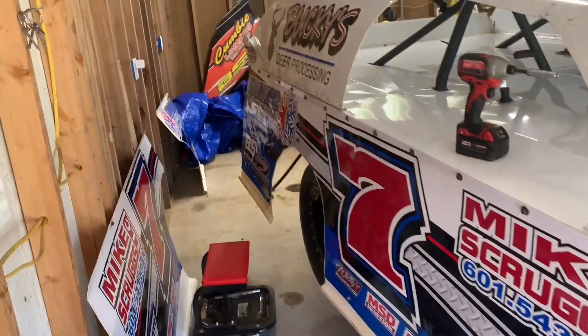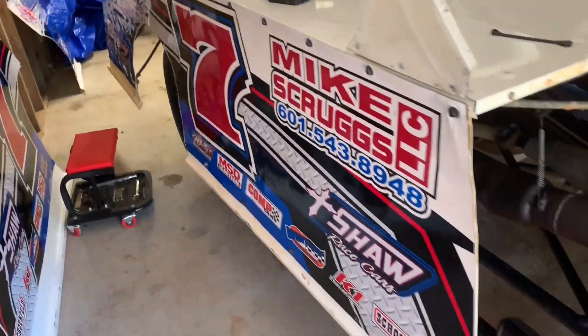All right, so that wraps up the right side of the car — now it's time to move on to the front.